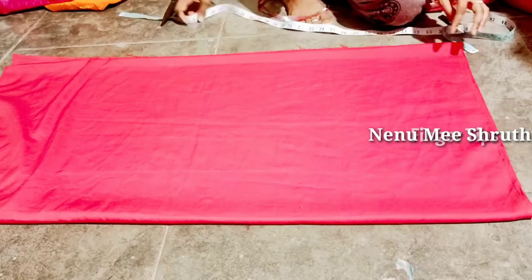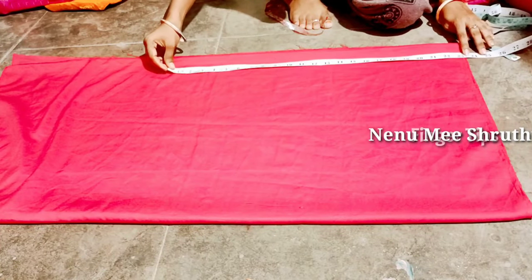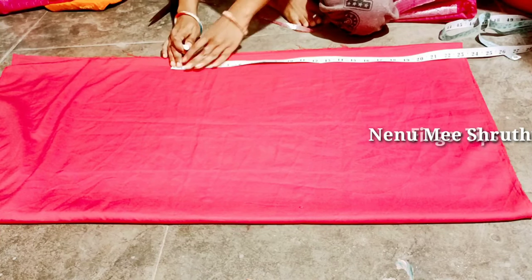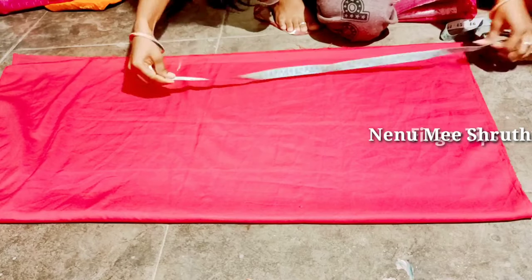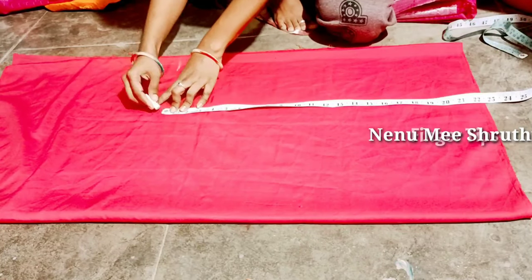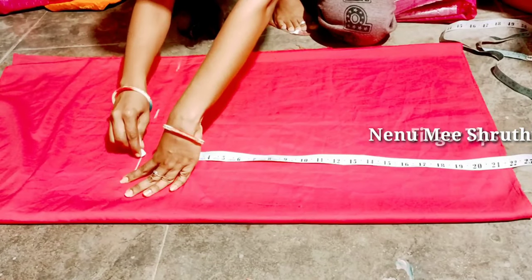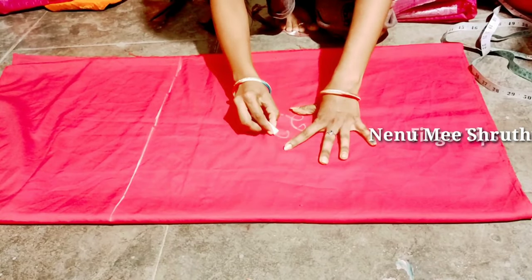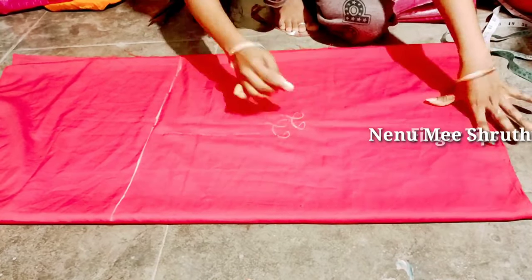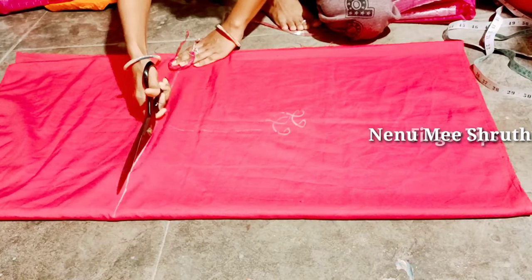I am going to cut the lining using the basic measurements. We measure and cut in the same process. If you want to use the measurements, you can see the dress pattern. Now we take the main fabric; the bottom is 22 inches and it will be on the lower side.